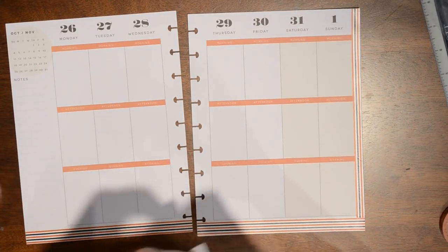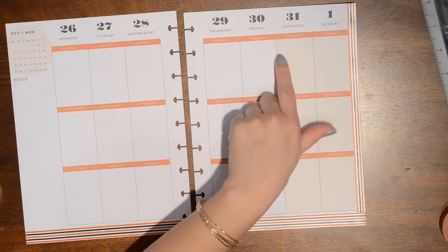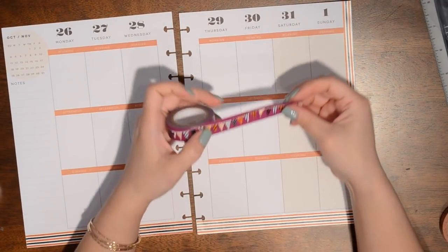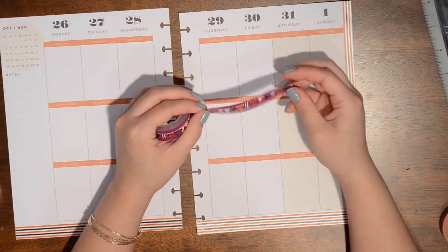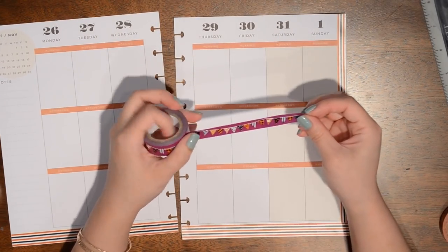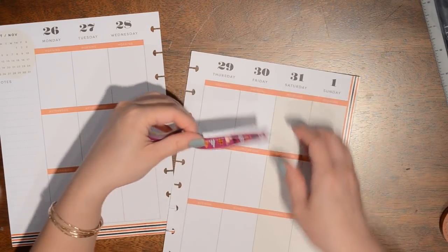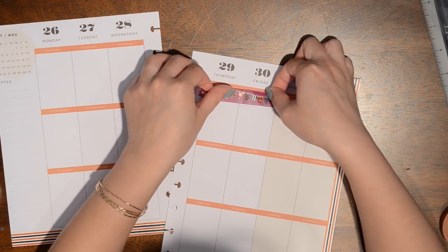I actually only have one day off this week — just Friday. I'm working Monday to Thursday and then Saturday to Sunday. So I'm not going to put a weekend banner up, but I do have this bunting-style washi from the Dollar Tree and I think I'm going to use it just on Friday, my day off, to spruce it up a little bit and help me get excited that I don't have to go to work that day.